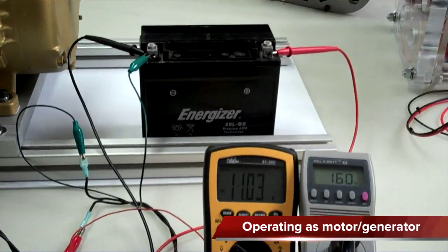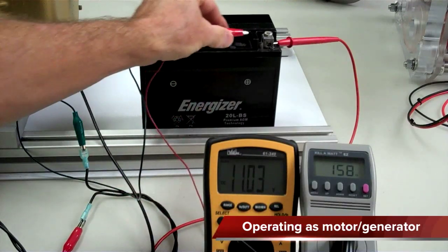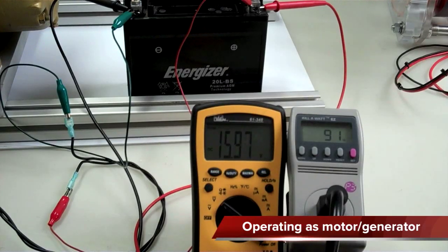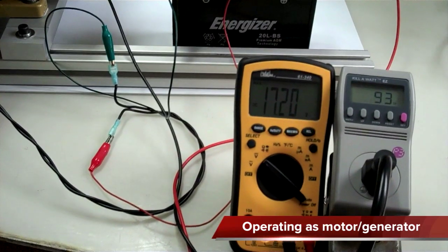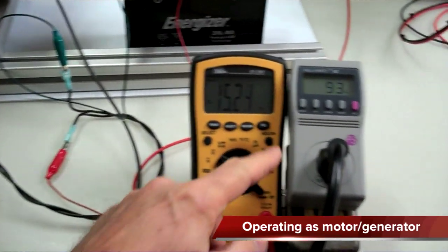We're going to connect the battery and see what happens to the wattage on the input side. It was around 160, and now it's 91 — sometimes dropping to 87 or 88, bouncing up to 93. But look what the voltage is doing on the battery: it's overcharging, up to 17.13 volts. So it has reduced the input wattage for the rotoverter, and yet it's charging the heck out of that battery.